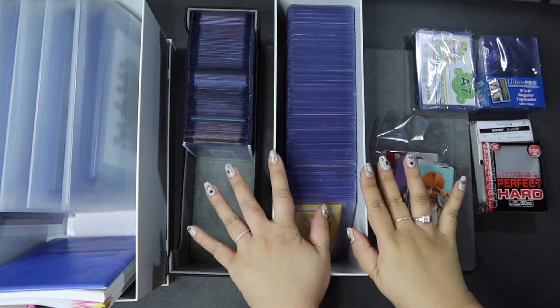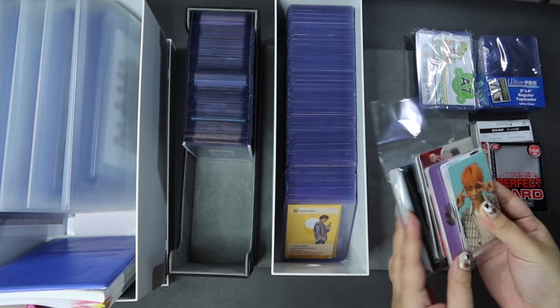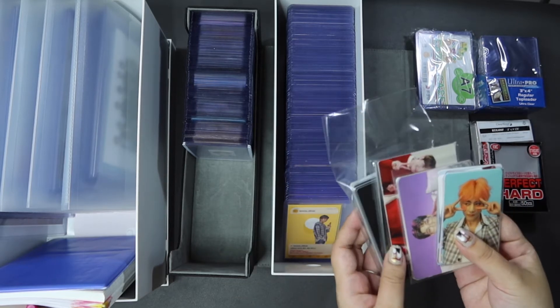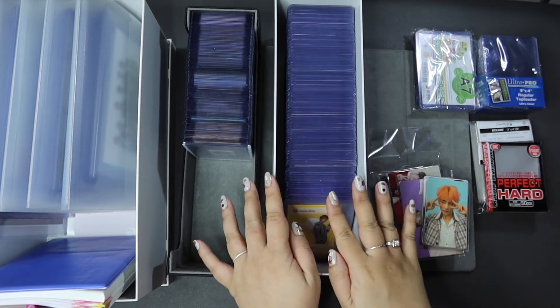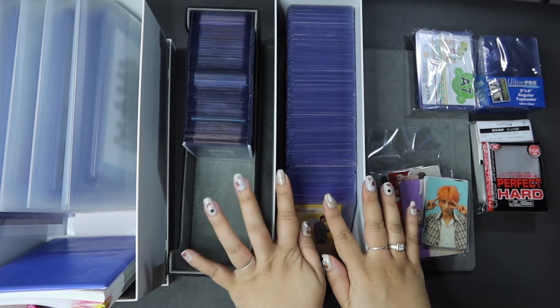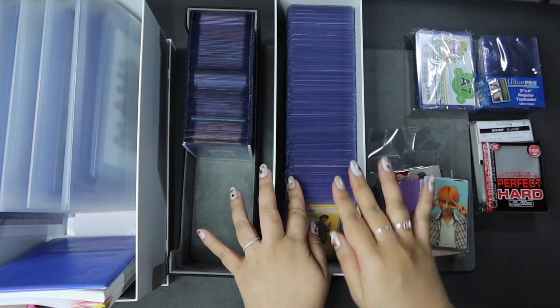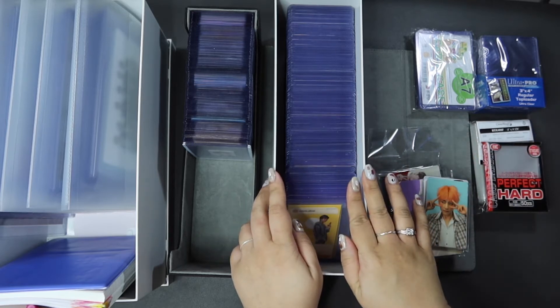Annyeong! This is Nuna Army. So today we'll be organizing the stack of photocards that I need to store and keep in their rightful places. I thought it would be good to go through the storage materials that I use — really go in-depth — and the system that I use to store them, because I mentioned this in a quick video that I did earlier.